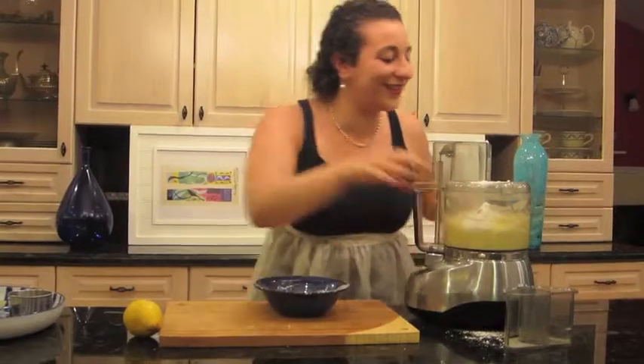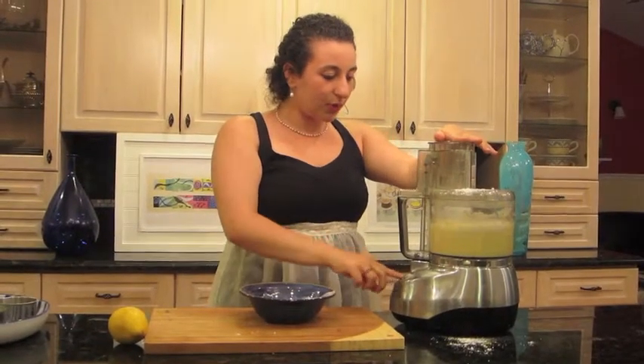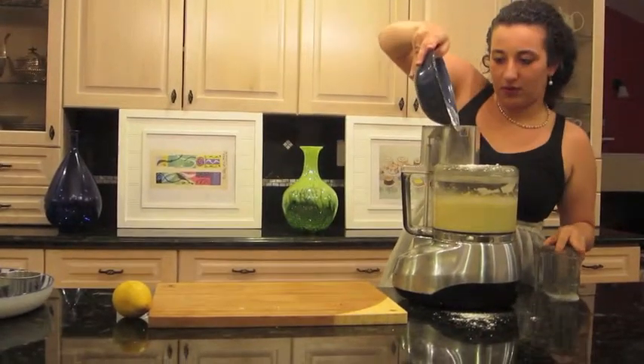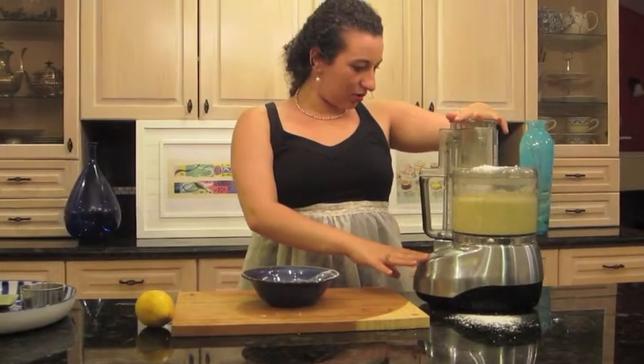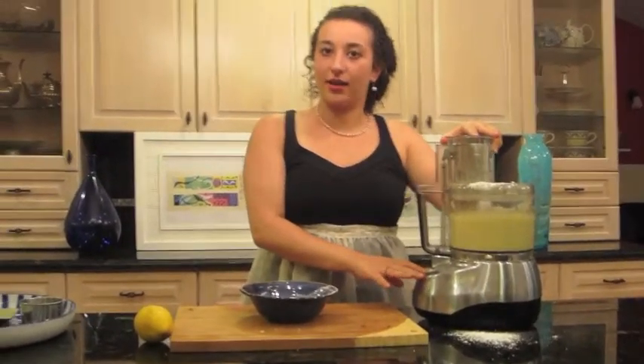Ooh, spilled a little. Pulse, pulse, pulse, pulse. And now I'm going to do the rest of it. Looks delicious. That's our cake — it almost makes itself.